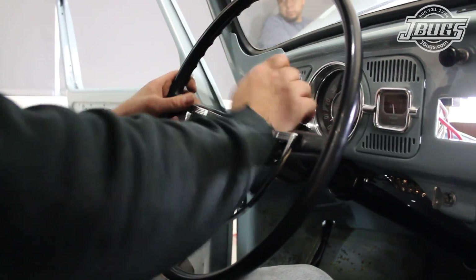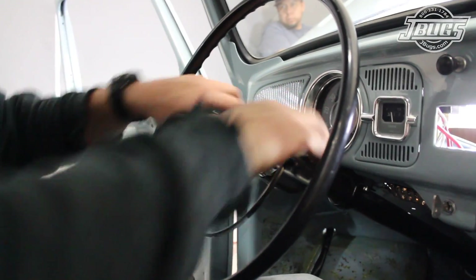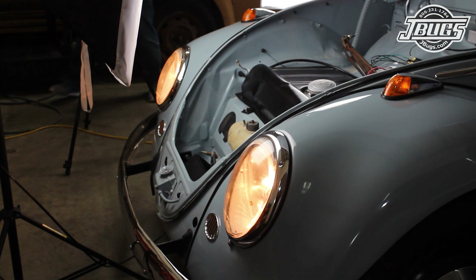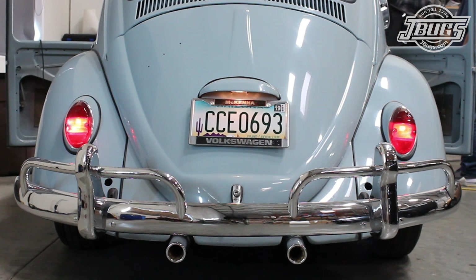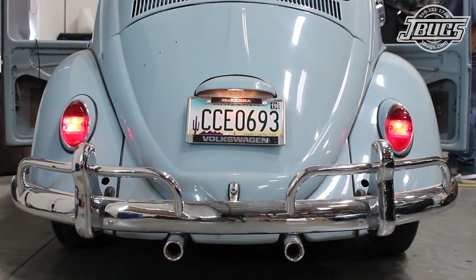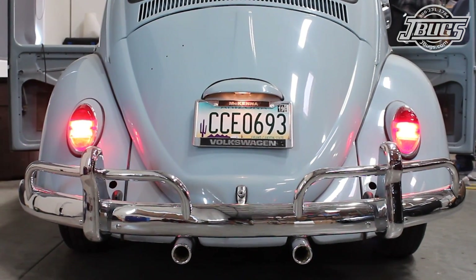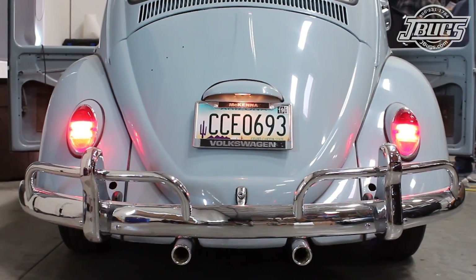Back inside the car, pressing the horn button does nothing, so that will have to be inspected further. As we have the headlight knob pulled out to the first position, at the front of the car the front parking lights are on. At the rear of the car, the running lights and license plate light are on. While we're at the rear, we'll check the brake lights which come on when the pedal is pressed and both turn off when the pedal is released.